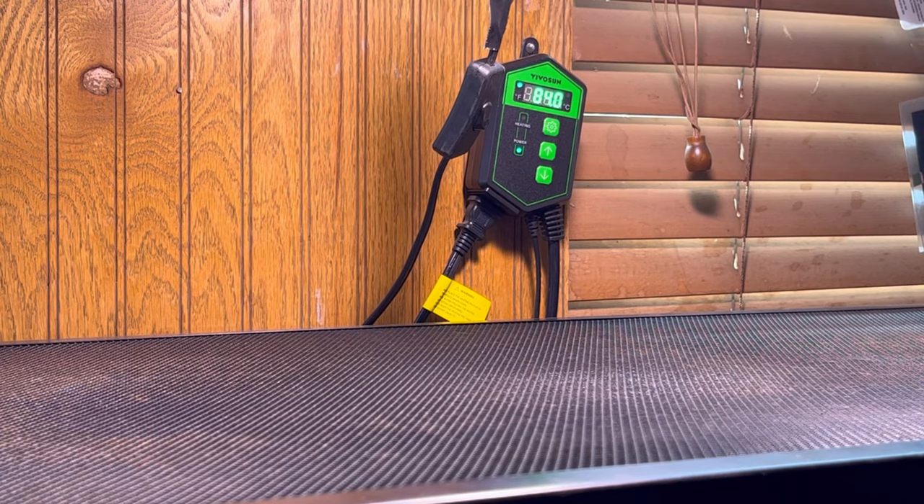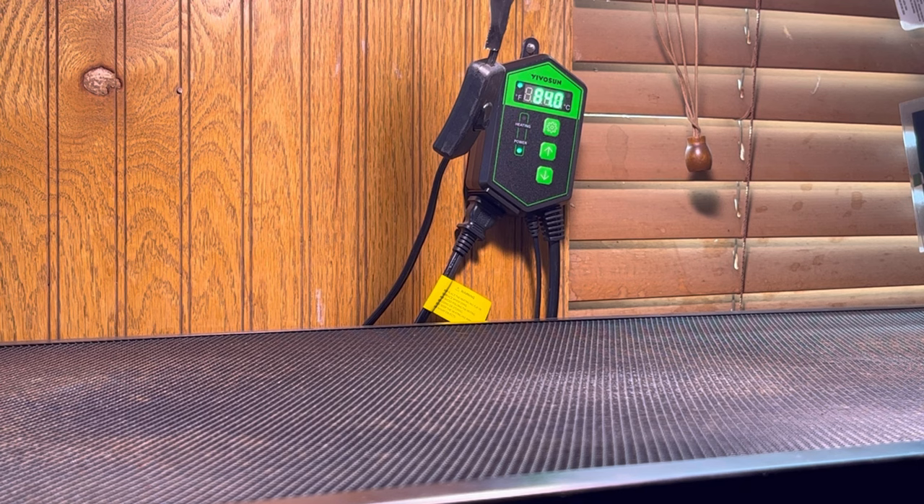I'm actually using a VivoSun heat mat — I think it's used for plants and vegetation, but I just decided to use it for this. It works very, very well. Keeps the temperature around 84 to 85 degrees, which is exactly what I want. And that's consistent even in the wintertime — it sometimes drops down to 83, but then works itself back up throughout the day. I think it works very well for what I need.